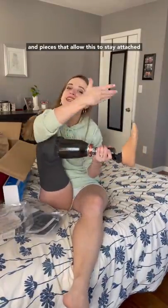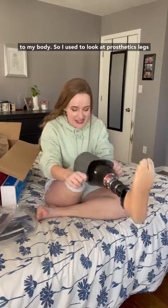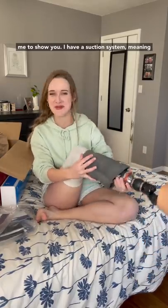Today I'm going to walk you through the parts and pieces that allow this to stay attached to my body. I used to look at prosthetic legs and be like, how do they stay on? So allow me to show you.